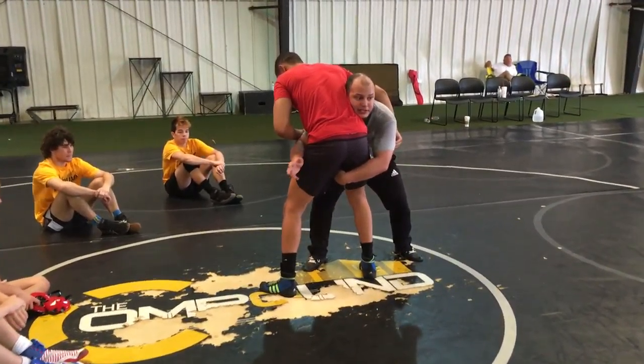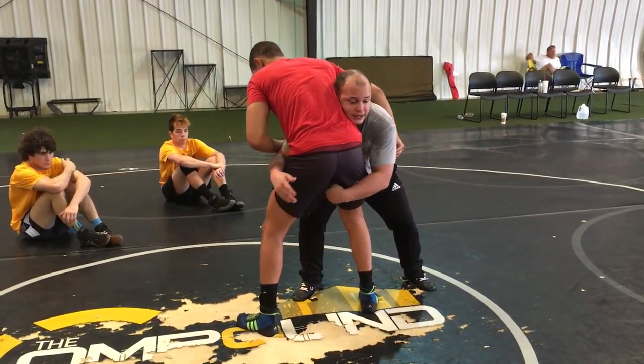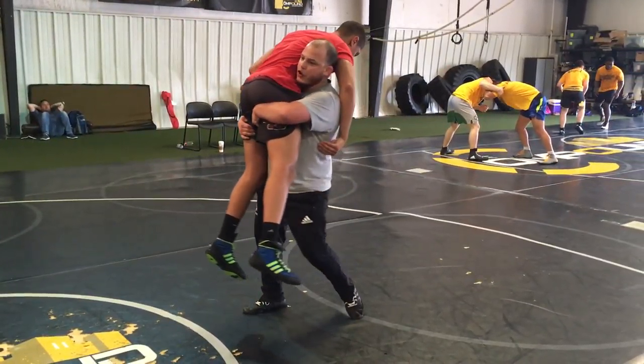For me to get my hips underneath me — I've noticed that some of us are struggling with that. So now what I'm going to do is back a little bit. Now what I'm going to do is I'm driving, driving, driving, and I'm going to circle my hips to the outside. That's going to really make it easy for me to load them up.